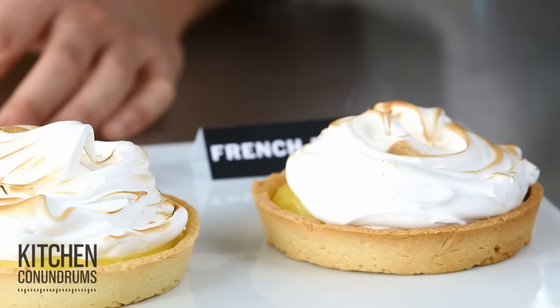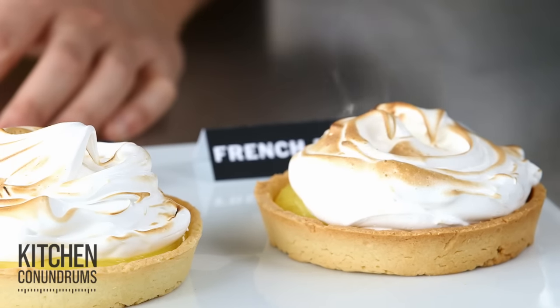Now the final touch — using a kitchen torch is a gentle way of browning the meringue. So now the true test: I'm going to put these into the refrigerator for a few hours to see which one is weeping and which one will keep us from weeping.